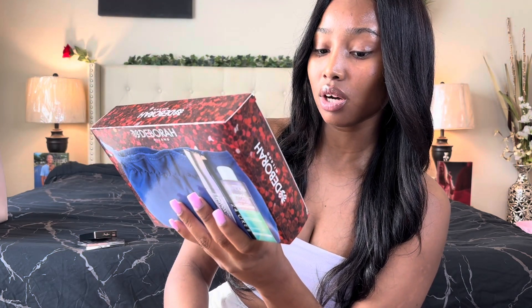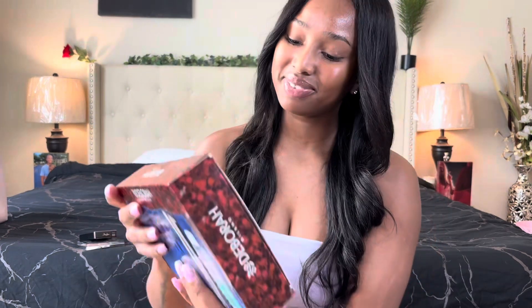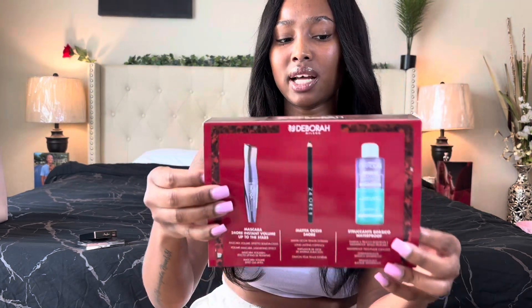We have more eyelash stuff — an eyelash kit by Deborah Milano. It comes with three things: a 24-hour instant volume mascara called 'Up to the Stars,' which is nice because I like a volumizing mascara. There's also a 24-hour eye pencil, which I needed, and a waterproof two-faced cleanser to wash the mascara off. It also comes with a bag — super cute.